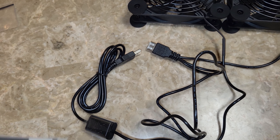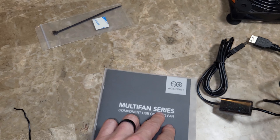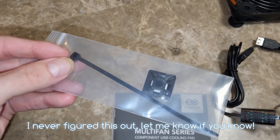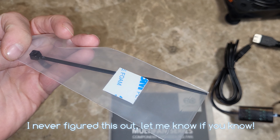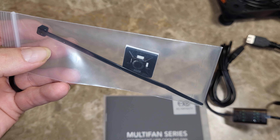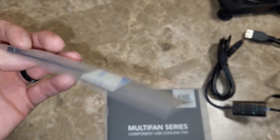You also get an instruction manual and a little zip tie. There's also a small single stick included, though we have two fans but only get one of these, so I'm not sure what that's for but I'll figure it out.